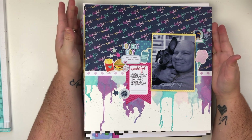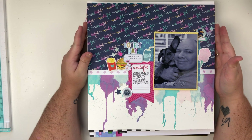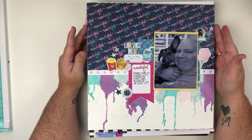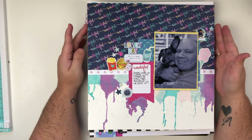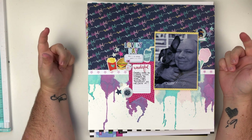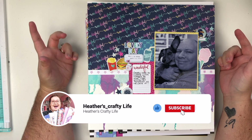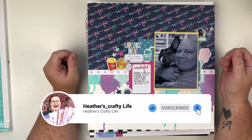So today I have a pretty big layout share. I'm excited to share these layouts with y'all and I've got quite a bit of scrapbooking layouts here. If you're new to my channel please make sure you hit that subscribe button so you don't miss any upcoming videos. Also click the bell so you're notified every time I upload.